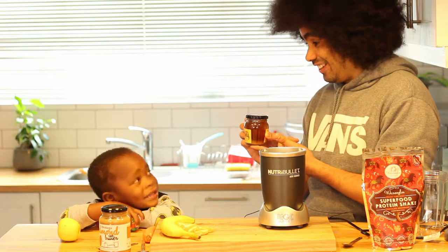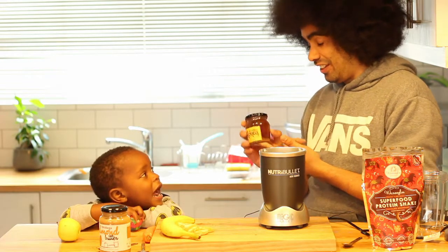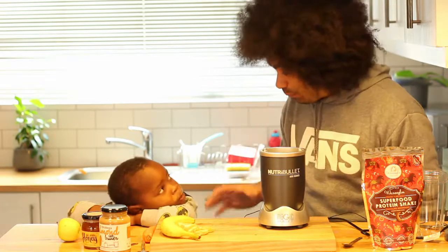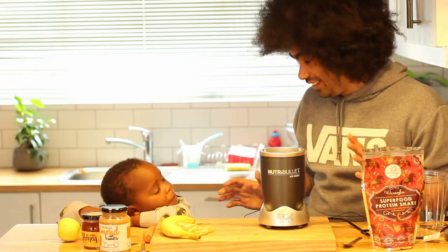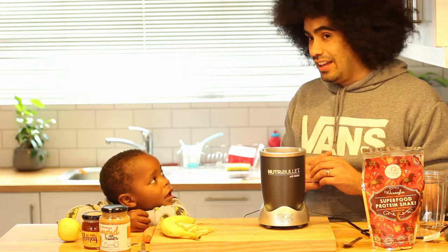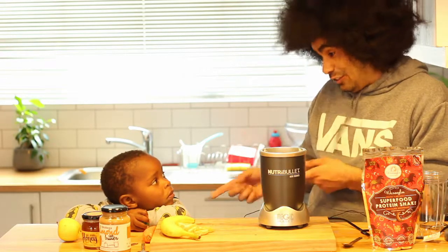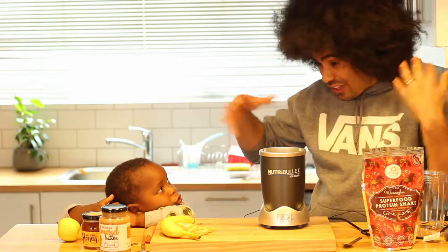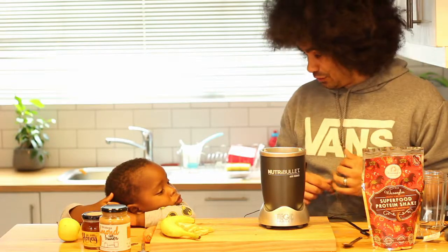Raw Golden Honey! You like honey, don't you? Yeah. Okay Liam, this is what we're going to do. You're gonna help daddy make an awesome smoothie. But can I have one? I'm gonna test it first and then if I like it you can have some as well. Okay. But you're in charge.